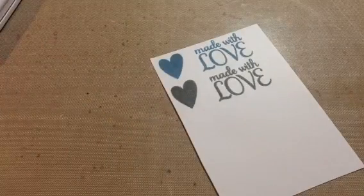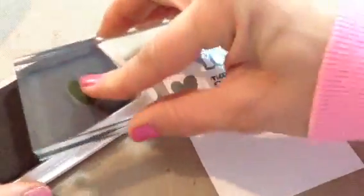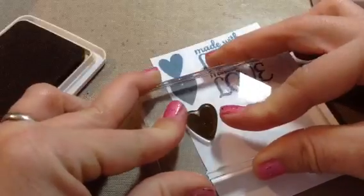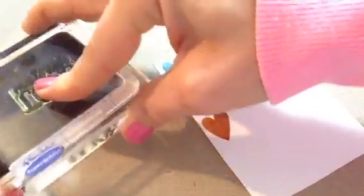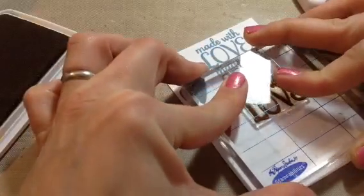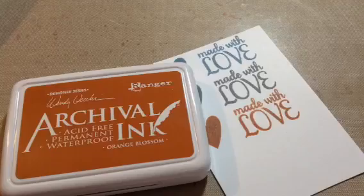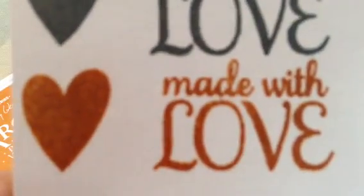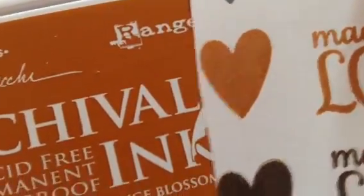Sorry guys, my lighting is horrible in here. Now I will do the orange blossom, which is this one here. You will notice it's really splotchy. I'm going to do the sentiment. So this is orange blossom — see how it looks really splotchy. Here's after it's completely dried, and it's very true to the ink pad color as well. That is orange blossom.